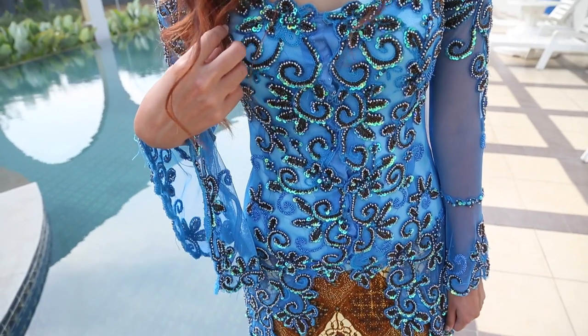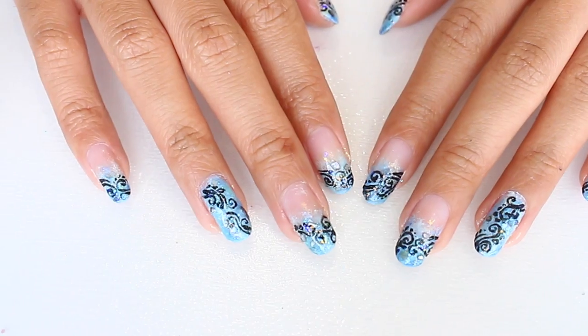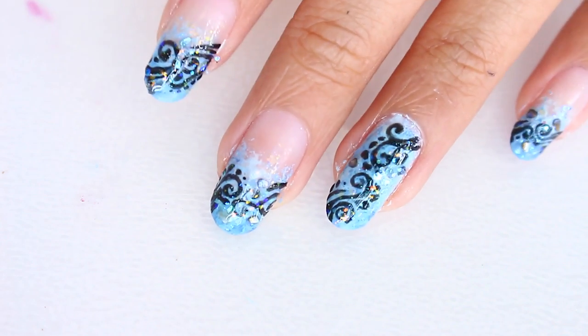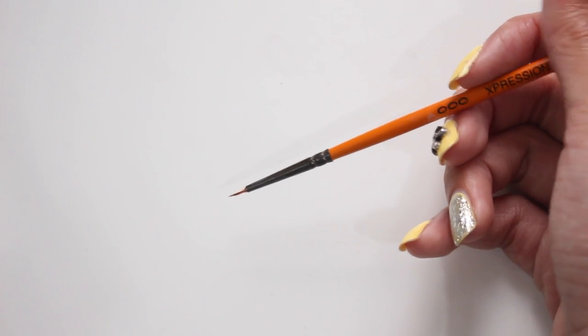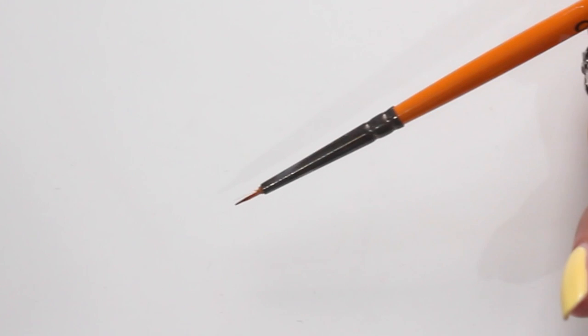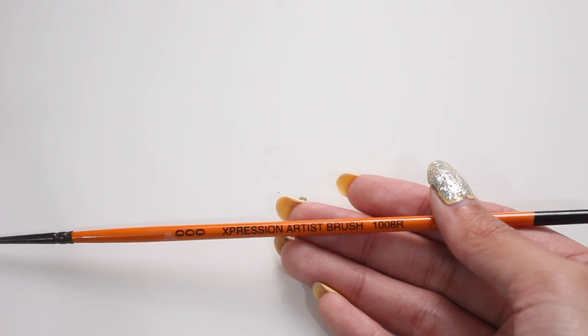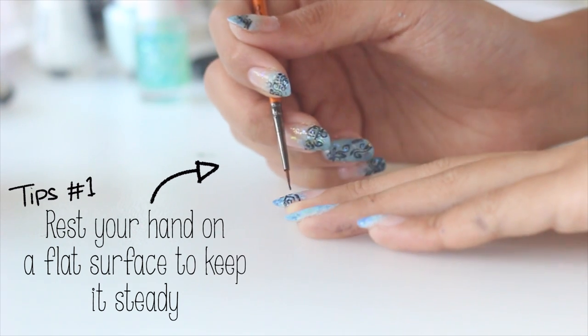Next is drawing the batik pattern on the kebaya, and it's actually so much easier than it looks. Here are my tips for drawing details in nail art: of course you'll need a brush with tiny bristles — it doesn't have to be a nail art brush. I'm actually using an art brush and I trimmed the bristles a little bit myself. The first tip is to keep your hand steady for more accurate drawing.